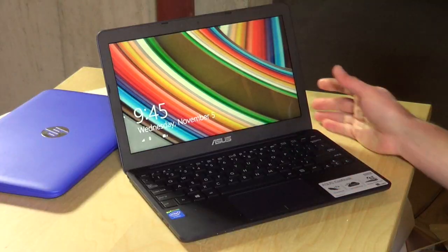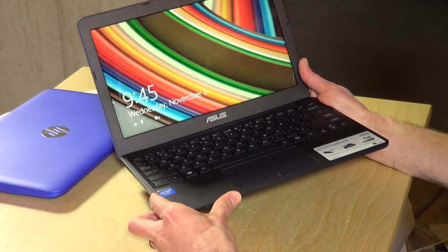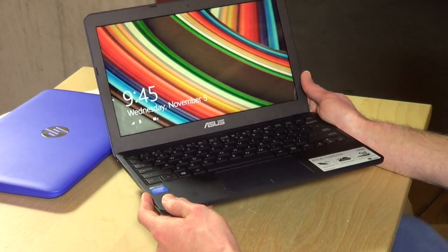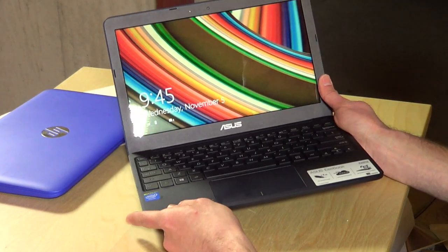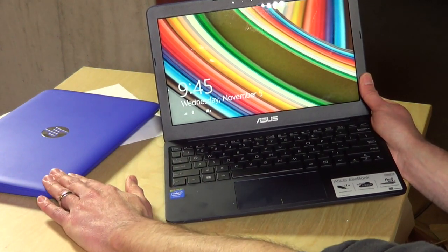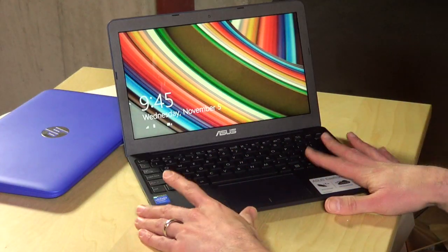Hey everybody, it's Lon Seidman and we're continuing our look at the low end of the Windows PC market with another $199 Windows PC from ASUS — this is the new X205TA. This is another machine designed to go up against the Chromebooks out there. We're going to compare this one to the HP Stream 11 that we looked at last week, and also the Acer E11, so we'll put this one in context of those two.